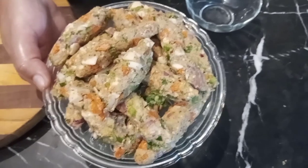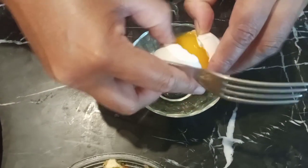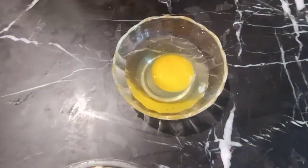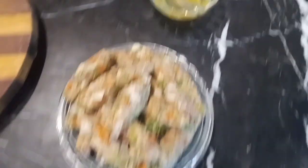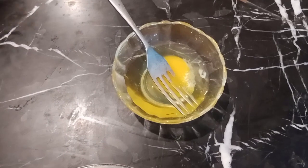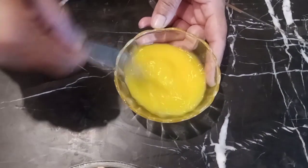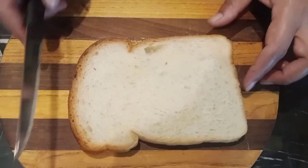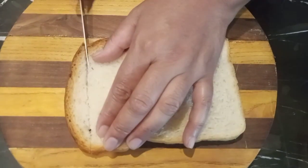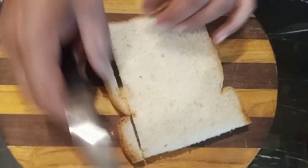We will roll it in this way, then take one end and put it in place. We will remove the edges with a small cut, and cut it well. We will tuck the edges in and remove them neatly.